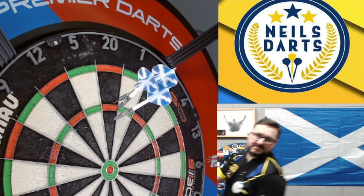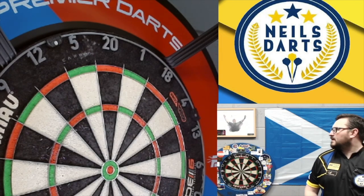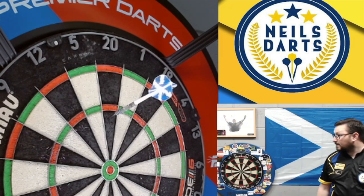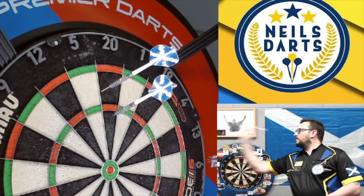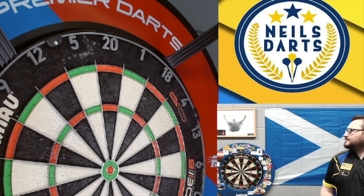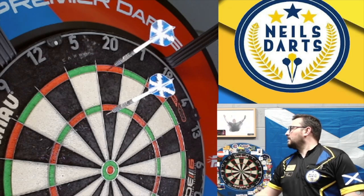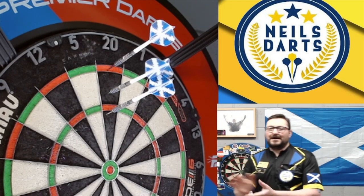Scored 60, then too high again - 60. Last throw went too high as well - scored 80. Right, that'll do. Let's do a little summary.